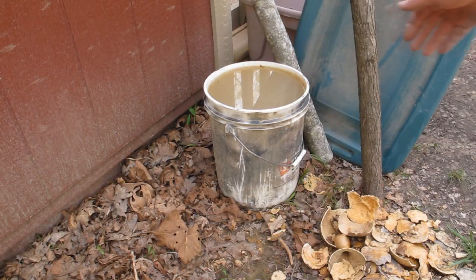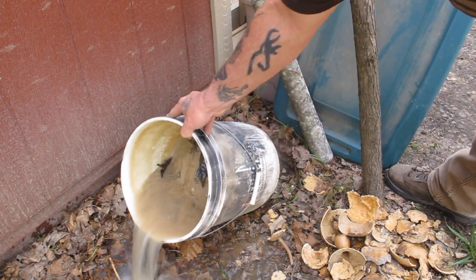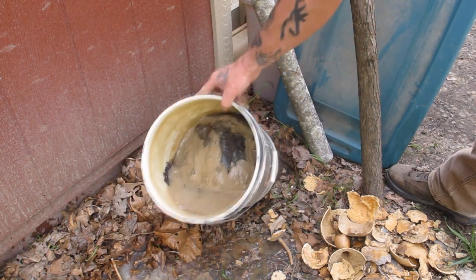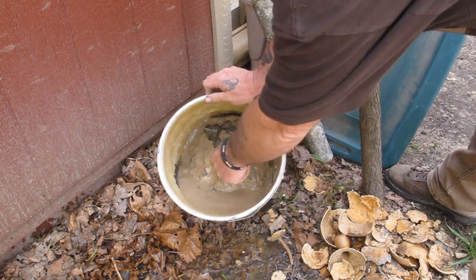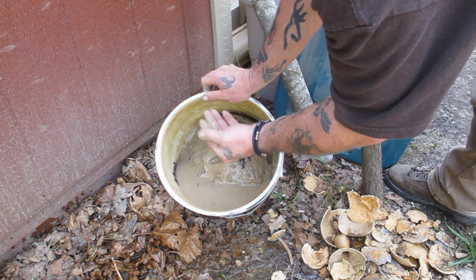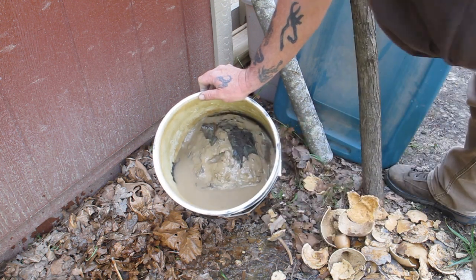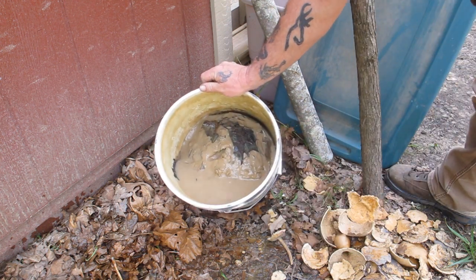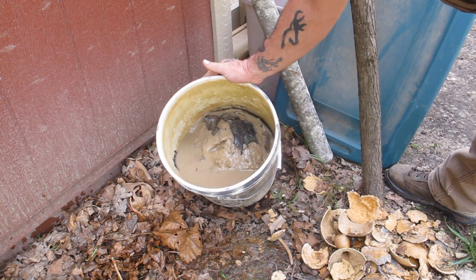Okay guys, this bucket right here - I'm going to pour the water off of it. You can see inside, that's pure Ohio clay right there. It's real pasty. You can feel it in your hand how pasty that is - that's how you know it's clay. It's a little bit sticky and it's pasty. That's right out of the bank beside the road, about eight miles from here, just by the shovel full.